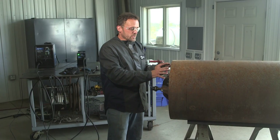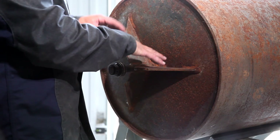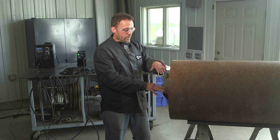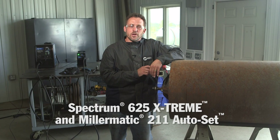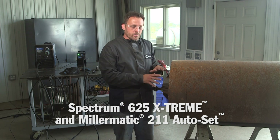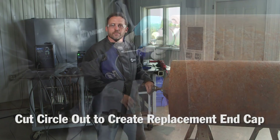What I'm going to do is replace the end cap here. We're going to make a new axle, make some new gussets, weld everything together. The products I'll be using today are the Miller Spectrum 625 Extreme and the Miller Matic 211 Auto Set. I'm going to start with the plasma cutter and cut this circle out to make a new one to replace it.